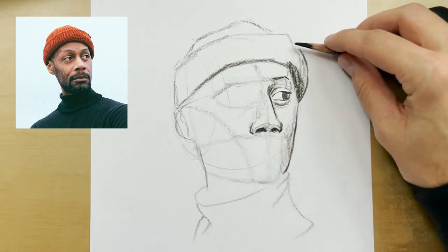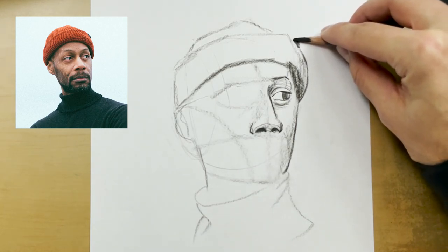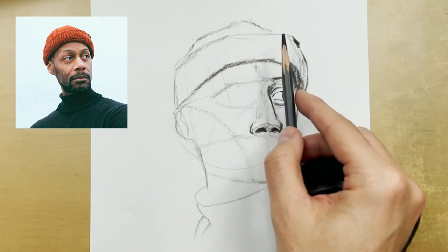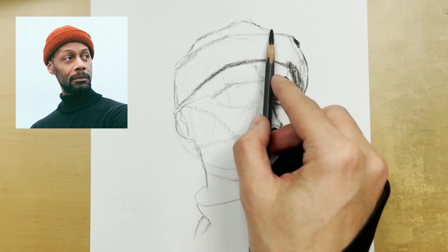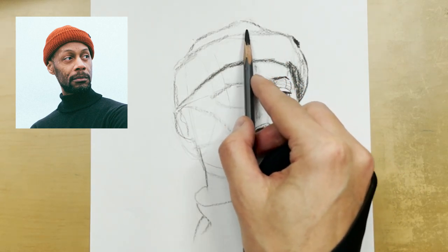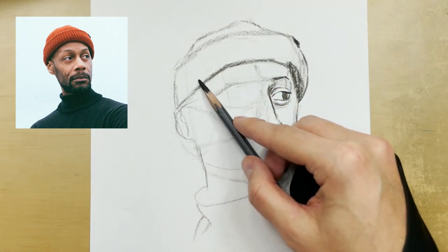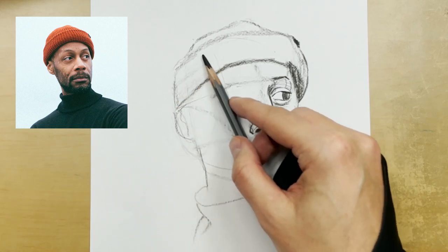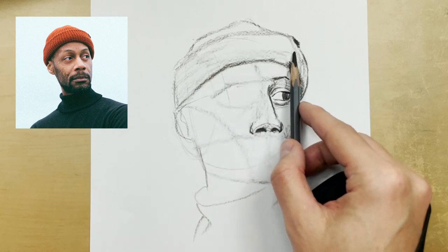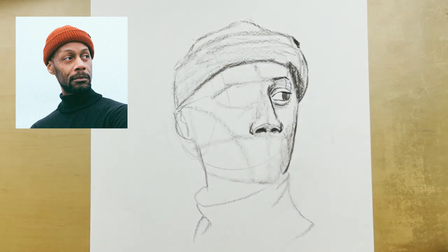I've always said that drawing with charcoal is a lot like cutting hair — you can always cut off more hair, just like you can always add more charcoal. But if you add too much, it's like cutting too much hair off: it's very hard to grow it back. Depending on your pressure control, it's very hard to retrieve that charcoal off the paper without leaving some residue — which may or may not be a value you don't want in your final drawing.